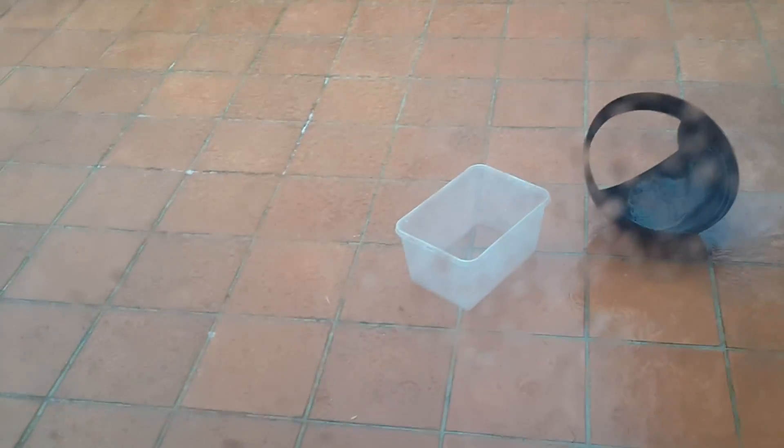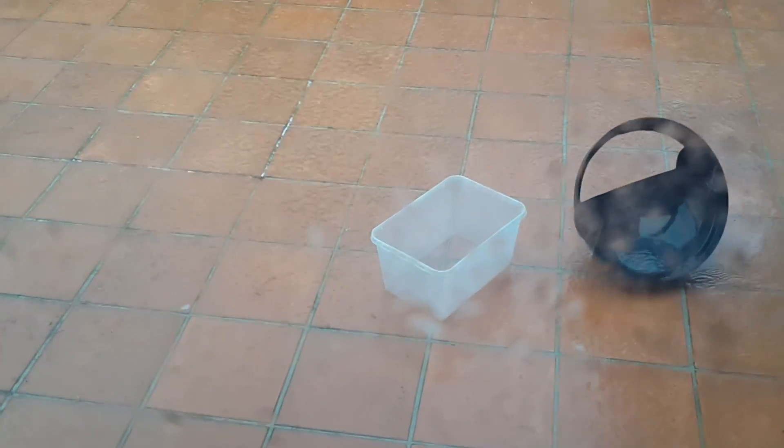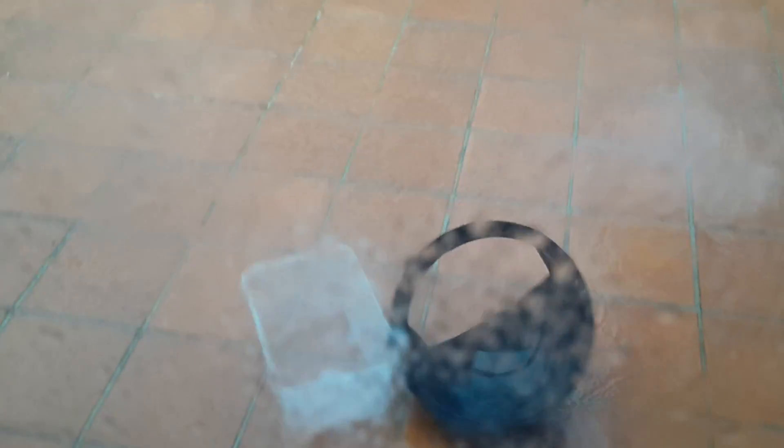And get free water. You can do this — this is what all the major bottling companies are doing nowadays, getting free water from free sources like springs. But this is like a spring from the sky. All right, that's it — oh no, it's running away, I need to get it in the rain.